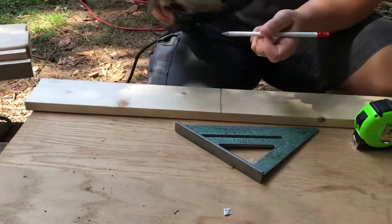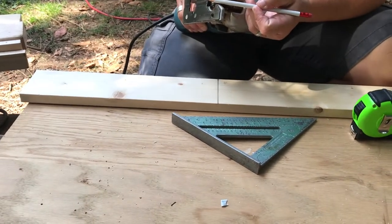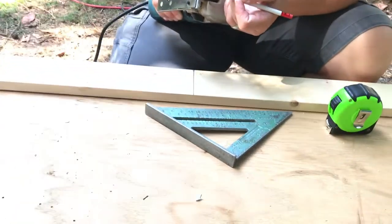And the blade has a thickness to it — it's called a kerf. A kerf. Usually it's an eighth of an inch. But there you go.